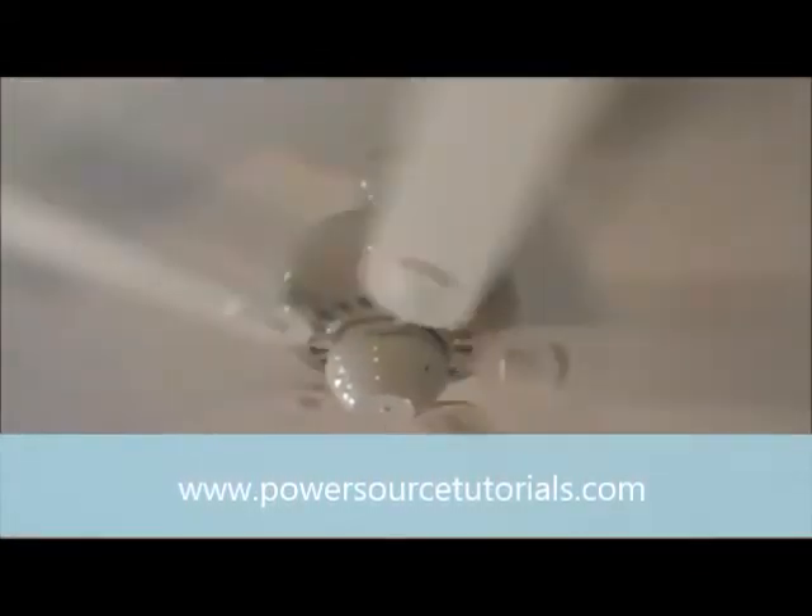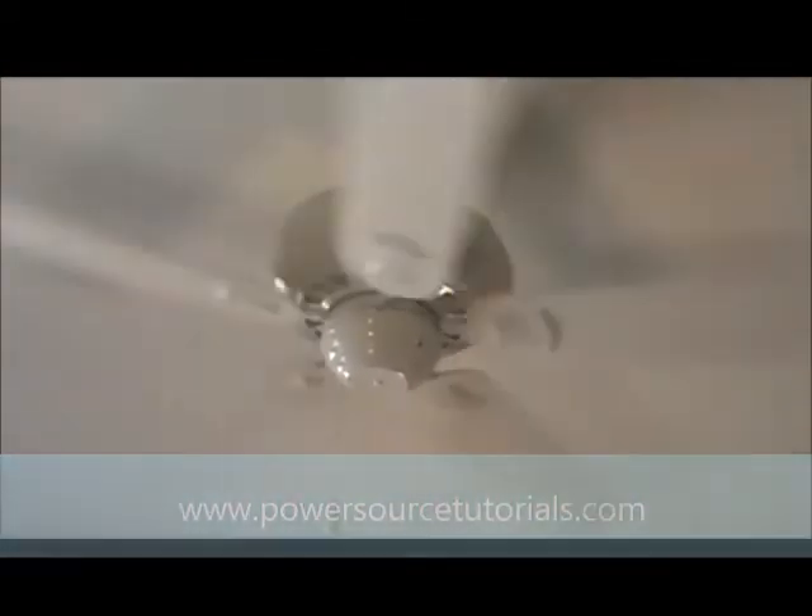There it is — our fan is up and working. It took a little less than an hour to put a ceiling fan up, but it's a great project. It can definitely add to and update the room, and notice there's no wobble to it at all — the fan's just running fine. Thanks for coming out to PowerSourceTutorials.com. Thanks for checking out this video. If it was helpful, please subscribe, like, and get in contact with me if you have any questions — drop me a note and I'm happy to answer them.